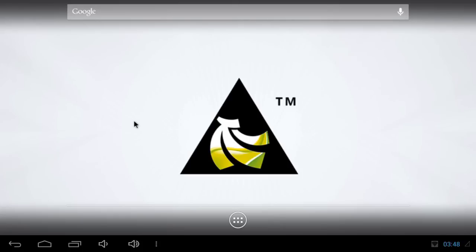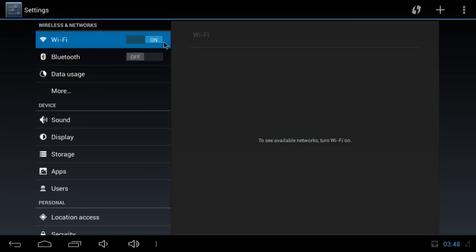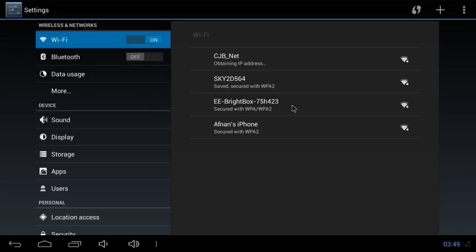Here we are in Android. What I want to try and do is to see if we can get onto Wi-Fi, because the Wi-Fi module is our most interesting thing here. So I'm going to settings. I'll open up and turn Wi-Fi on; it'll look for some Wi-Fi networks. I live in a block of flats so I can see lots of different Wi-Fi networks. And there we are - we've got CJBnet, which you would have guessed is me. So I just need to put in my password, and I'm connected. I'm on Wi-Fi, which is clearly amazing.